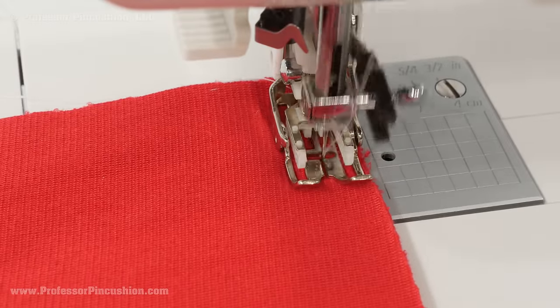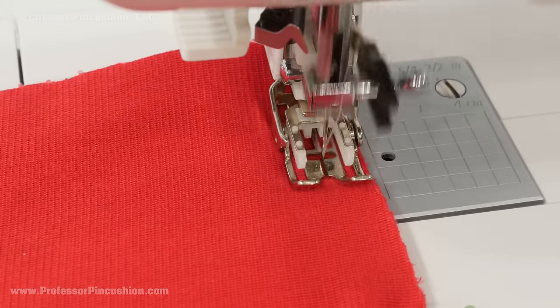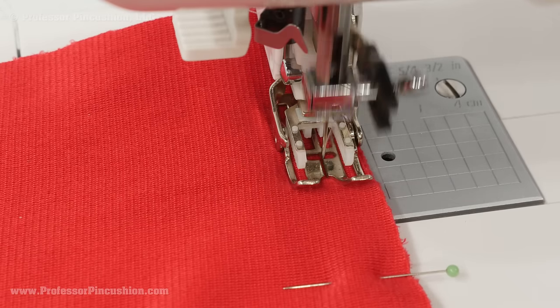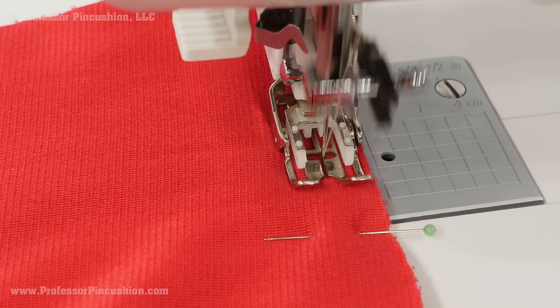Do a quarter inch seam allowance all the way around the stocking except for that top opening. You'll notice I'm using a walking foot — I find with these types of fabrics it's a little bit easier to make sure it evenly feeds underneath the foot, but it's definitely not necessary.